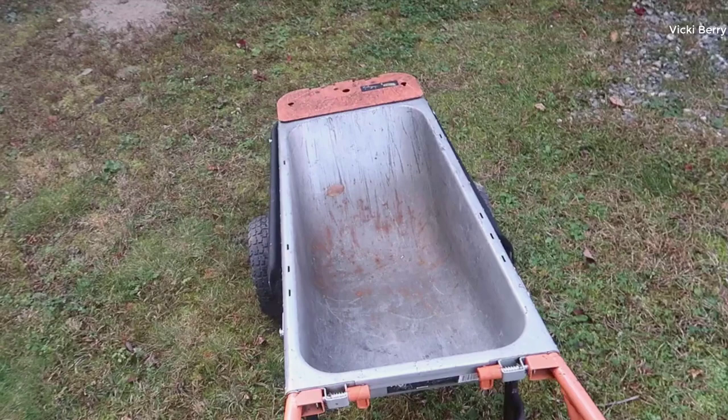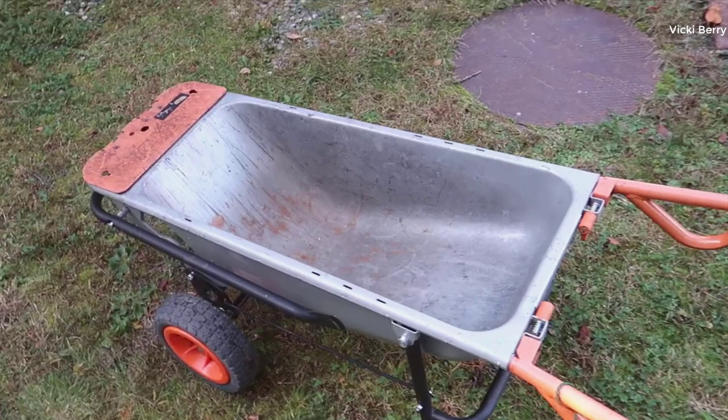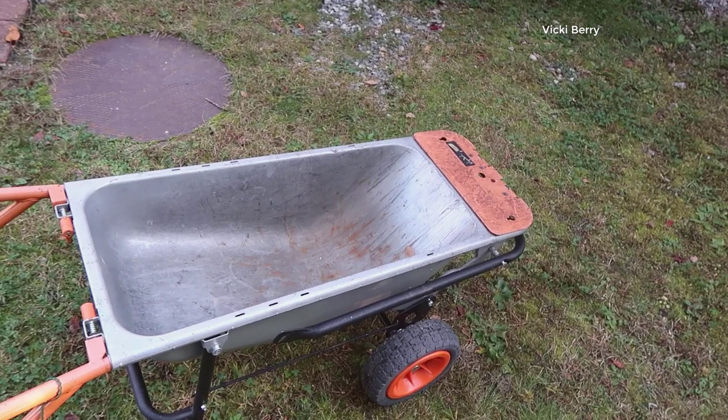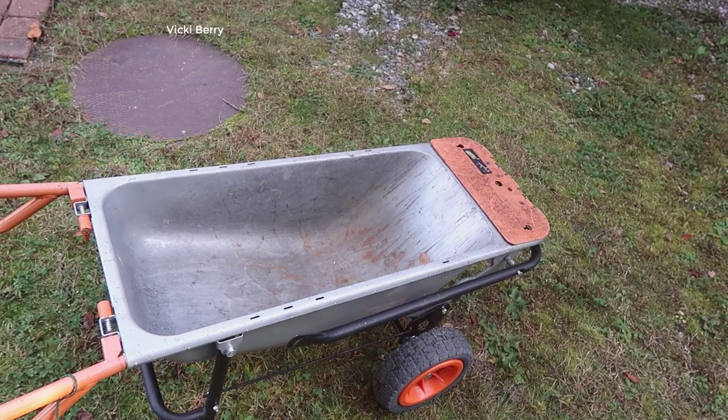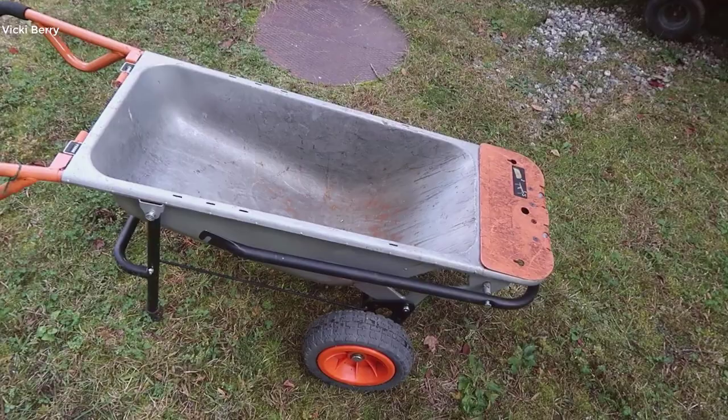When we originally got this I didn't even know anything like this existed, but as you can see we've had it for a number of years — it's taken its toll but it's been very useful around our household. We have a very large garden so we're spending a lot of time moving things whether it's plants, soil, dirt, wood, or other things to move around the house, as well as larger boxed items where you can utilize the dolly. I'll go through some of the features and give you my overall thoughts.